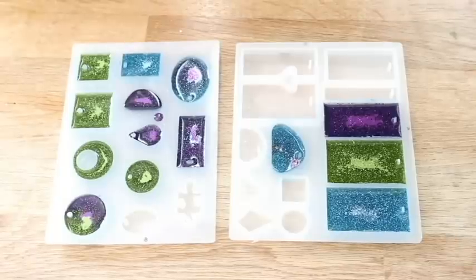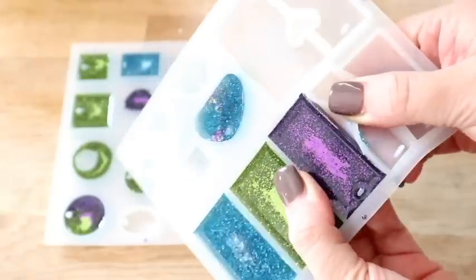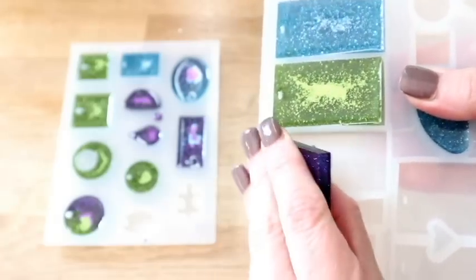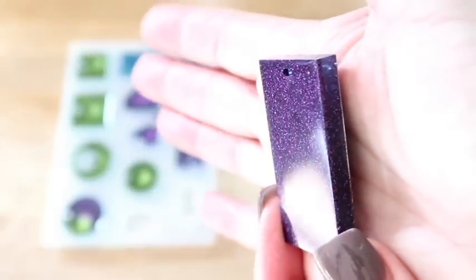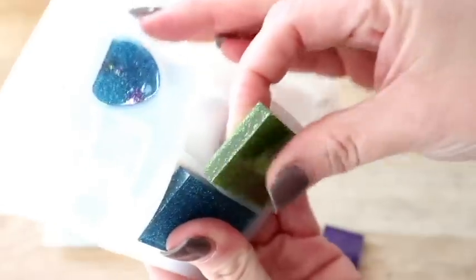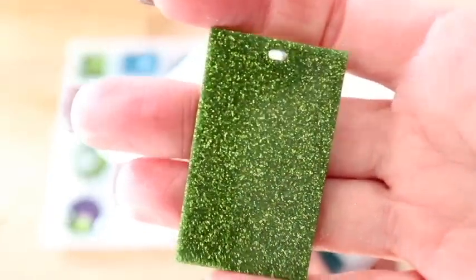I've taken one out and I feel like they are completely cured after just 24 hours. I'll show you how I take them out of the moulds - I just kind of wiggle the sides and they pop right out. This is the most exciting moment. It is absolutely smooth as anything. There is a little bit of a resin gap at the back on the green one.